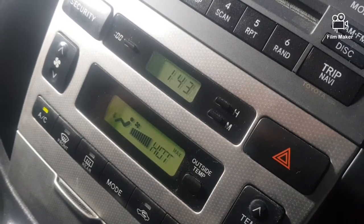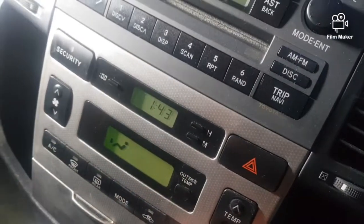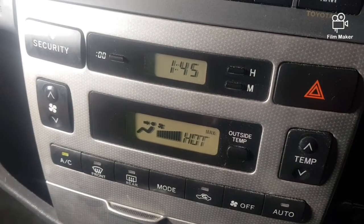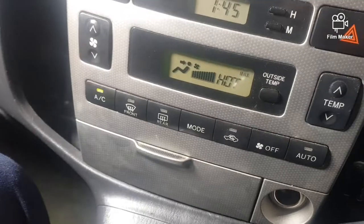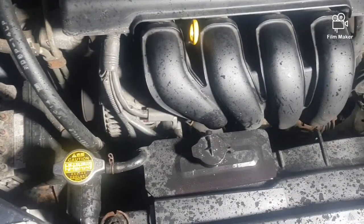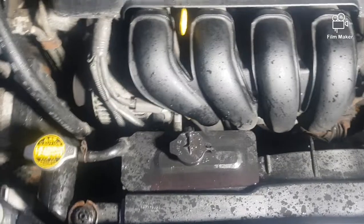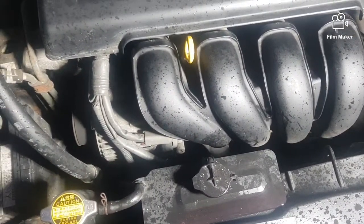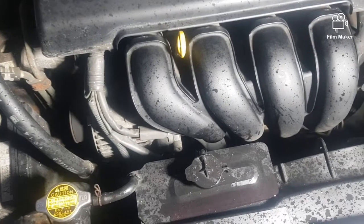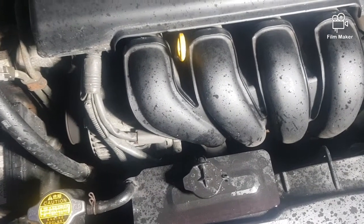We'll keep it running for 15 minutes and then we'll see the results — hopefully it's going to do the magic. As instructed by the manufacturer of K-Seal, we have to run the car for at least 15 to 20 minutes, and that will be enough for the coolant to circulate everywhere — into the engine block as well as into the heater matrix — to do its magic. Thank you very much for watching the video, hopefully it's going to be a success. Thanks guys.